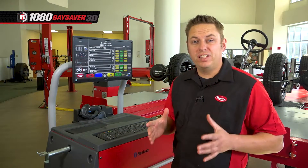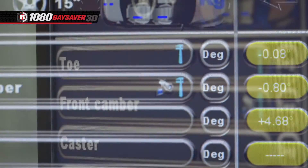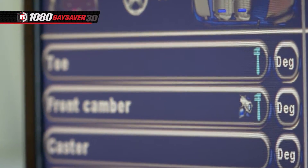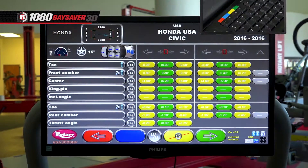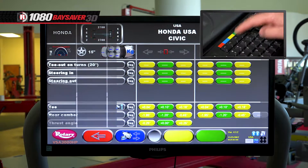After the vehicle information is entered, the screen will show the initial target data. The areas that can be adjusted will have wrenches next to them, and the camera icons mean there are illustrations on how to make the adjustments. To get illustrations, hit F5 on the keyboard. Then hit the yellow button to select illustrations and the blue button toggles between views.